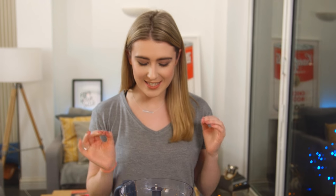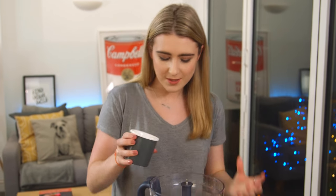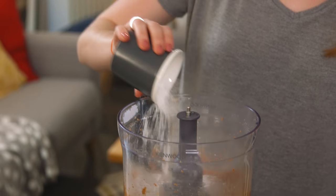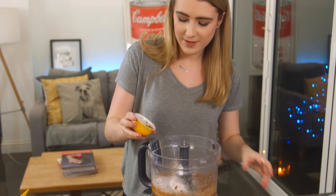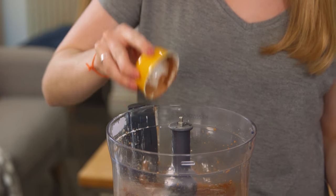Mine looks smooth and it's already smelling just like nutella! Into that I'm going to add in some icing sugar to give it some sweetness, some cocoa powder, and some salt. This cocoa powder is going to give it that delicious chocolatey flavor and that rich dark color.